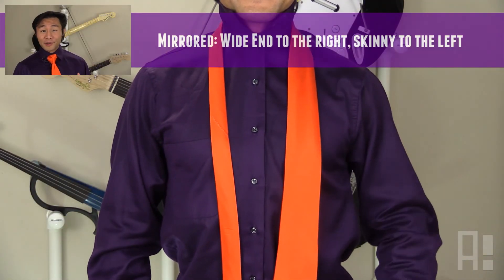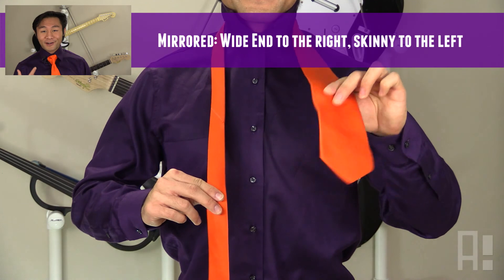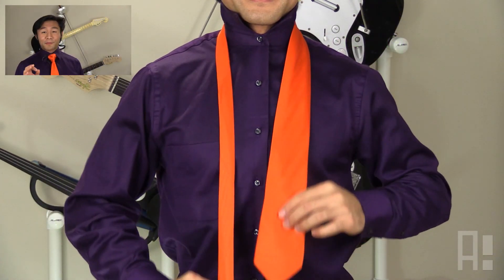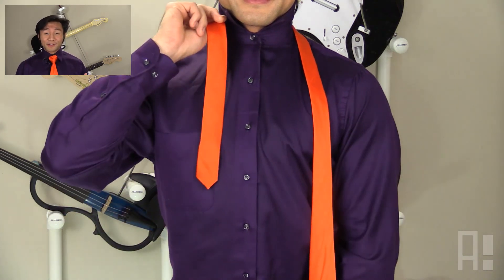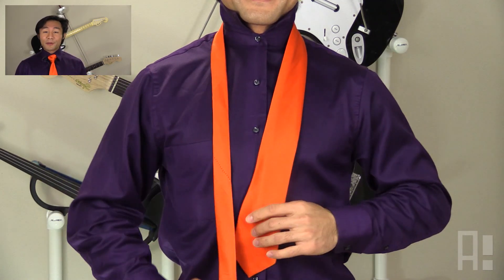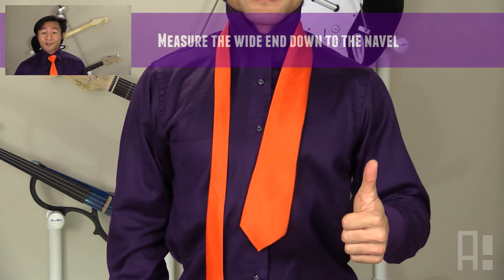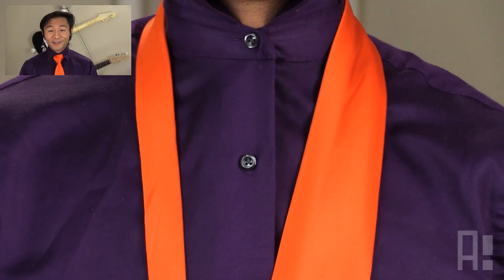First and foremost, this video is mirrored. With that in mind, we'll keep the wider end of the necktie on our right and the skinnier end of the necktie on our left. The tricky part about tying neckties is having it come out to the desired length. One way, particularly for this knot, is to measure out the wide end down to your navel and then start tying from there. Now let's get started.